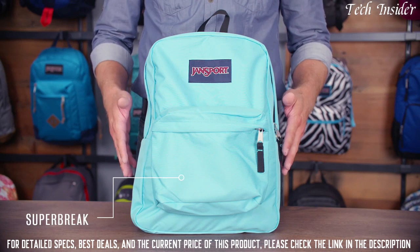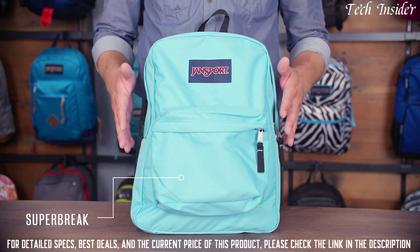So there you have it — the Jansport Superbrake, our iconic pack available in a variety of colors and prints.